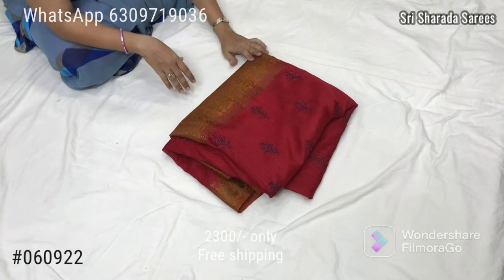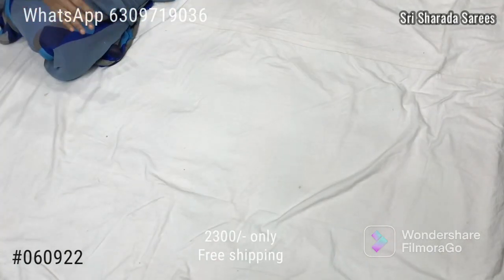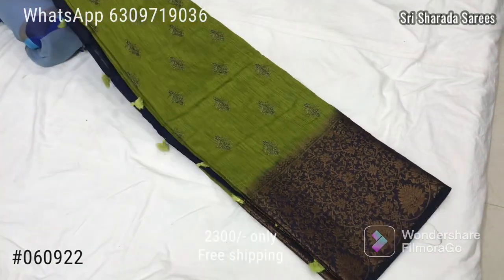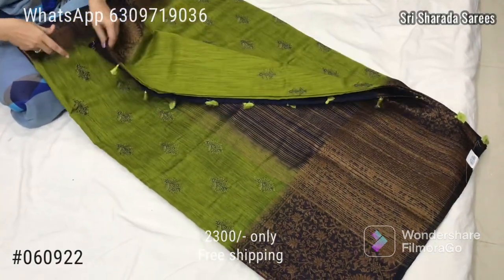Price is 2300 with free shipping. Color in sunlight will appear dark; in open light it will appear brighter. Navy blue color with green color border — excellent color combinations.